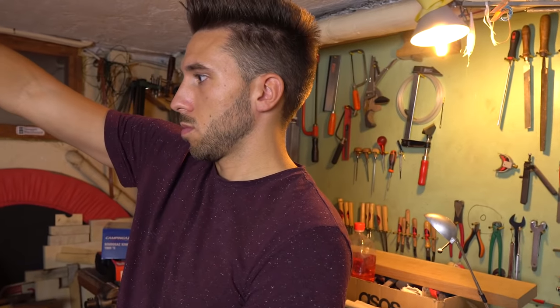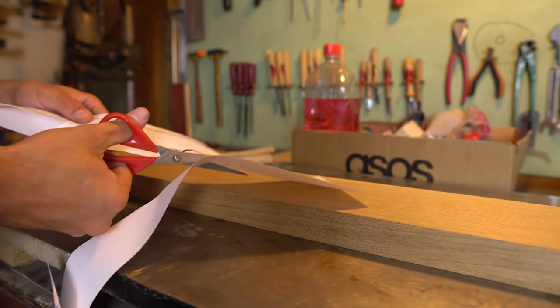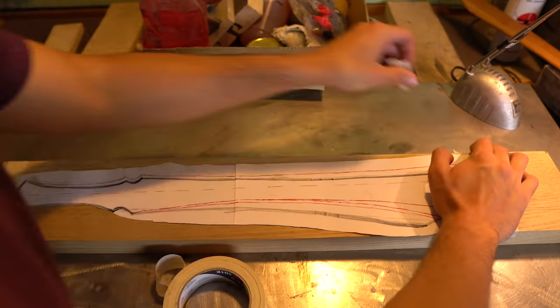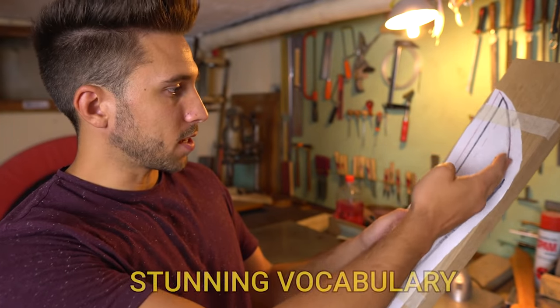Then I realized that the shape of my sword was pretty crooked, so I drew a better profile and then I cut it out. This is my sword — now I have to cut it like this.